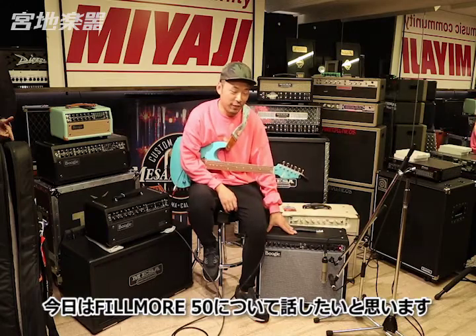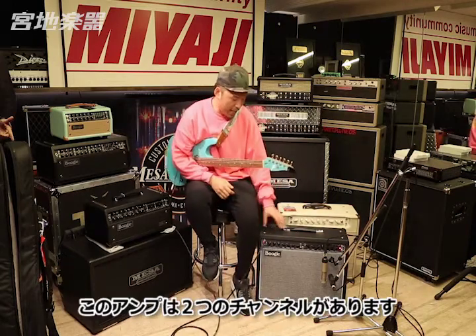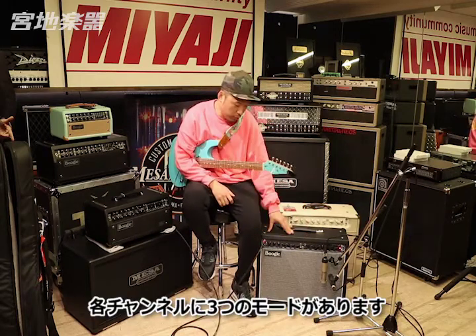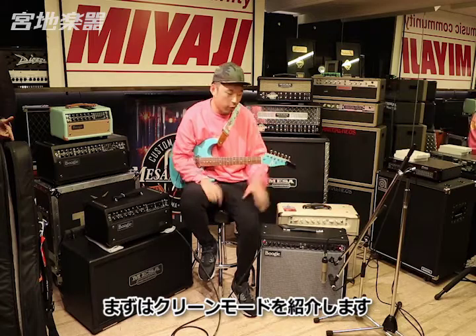Today I'm going to talk about the Filmo 50. This amp has two channels, and on each channel it has three modes. Let me show you the clean mode first.